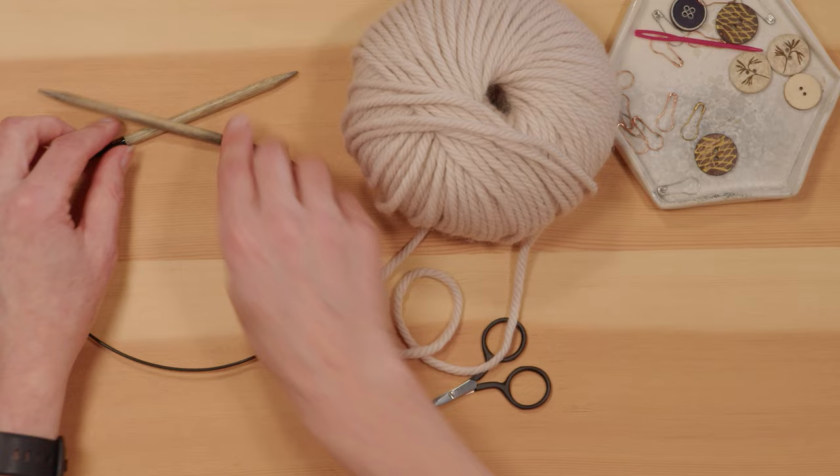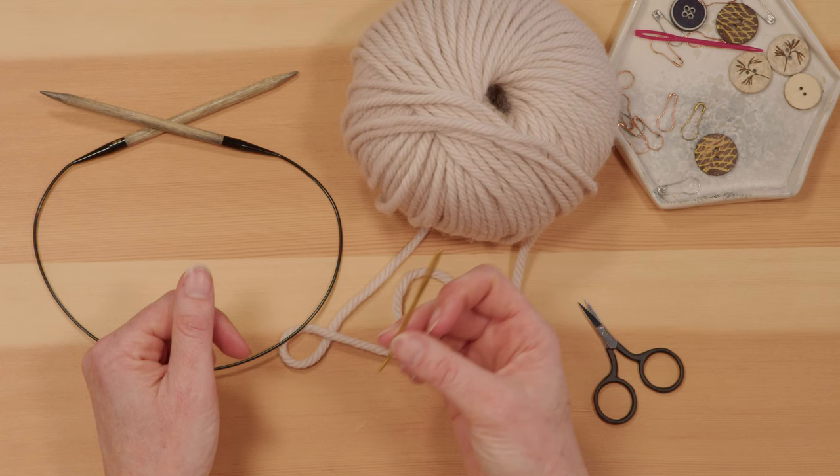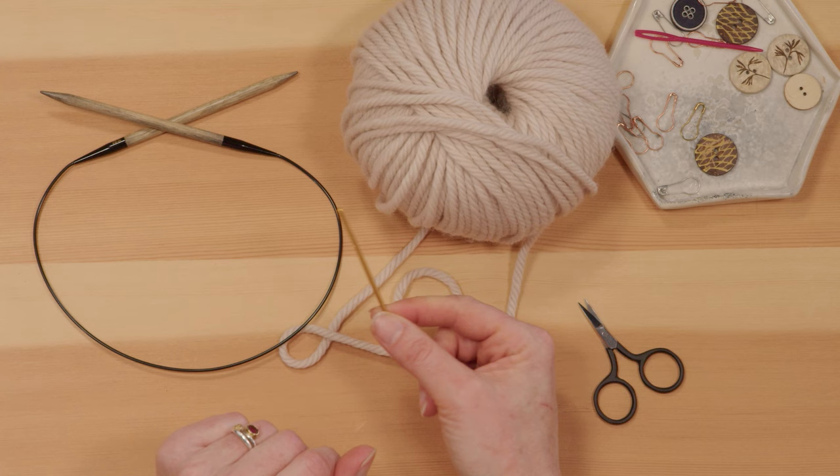The other tools you'll need are a nice sharp scissors to cut your yarn with, and a darning needle or tapestry needle that has a blunt tip and a nice big opening so you can use it to weave in all of your ends when you're finished.